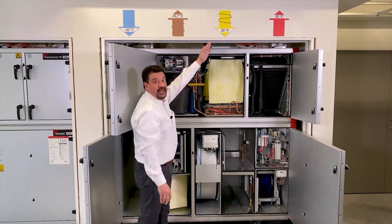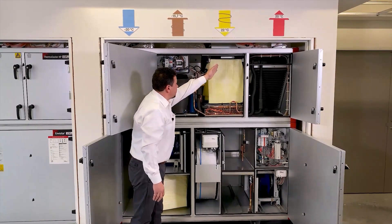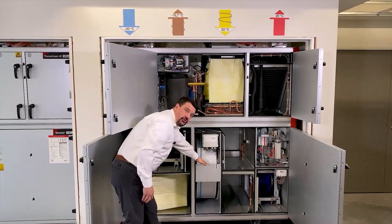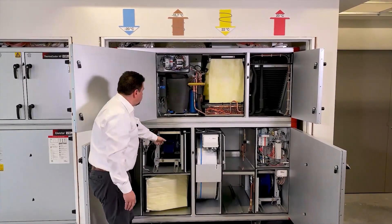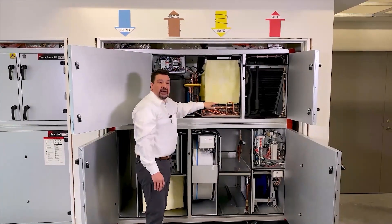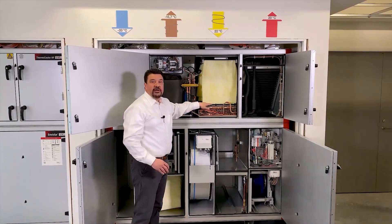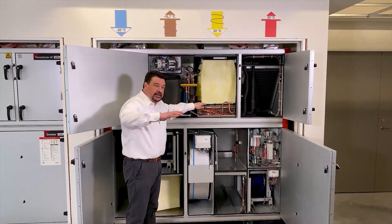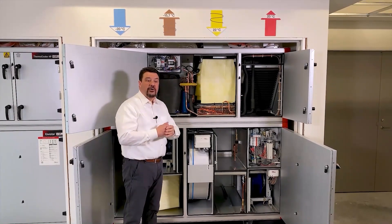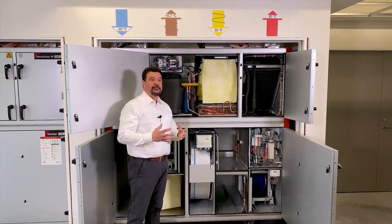If we then look at the extract air side, the extract air comes in, passes through the filter, down through the thermal wheel recovery, through the fan and is blown out. In summertime, this coil is a condenser coil that blows out the heat that has been generated throughout the cooling process.